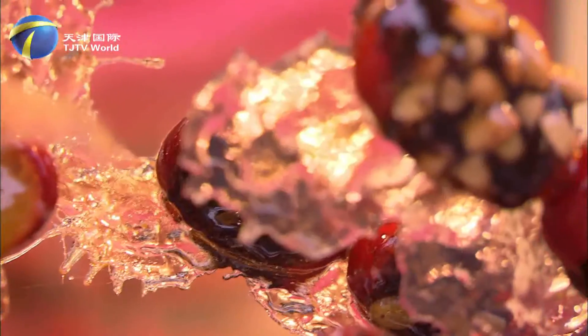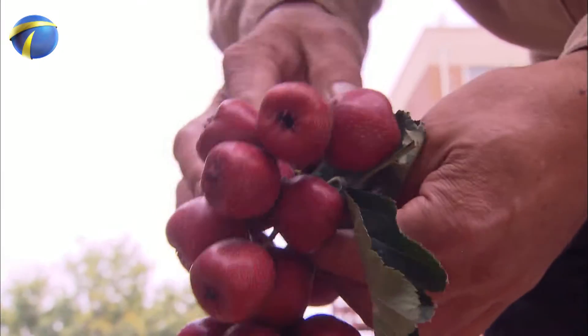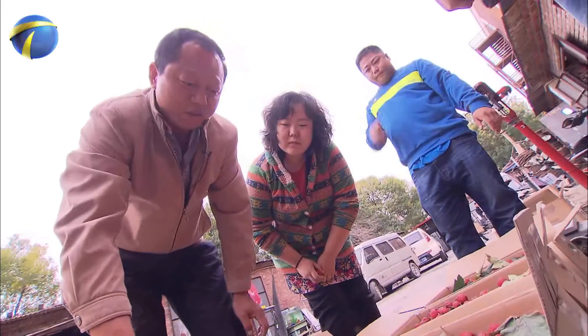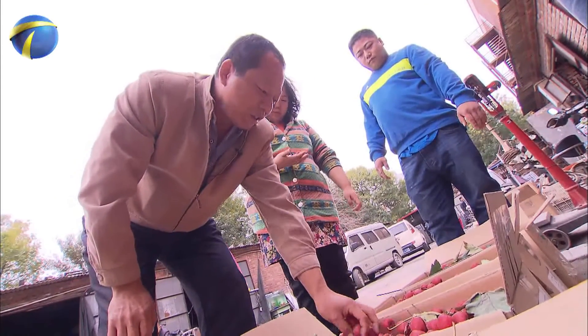The quality of the crab apples is key to tang dur's look and taste. So going to the market to shop for crab apples has always been the responsibility of the father, Mr. Li. Every time, he would teach his son, Li Jr., how to select them.